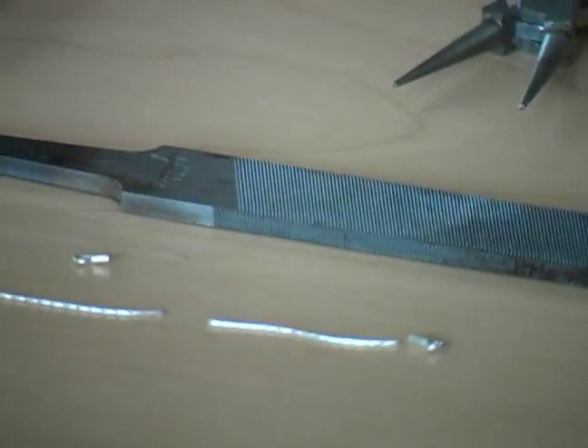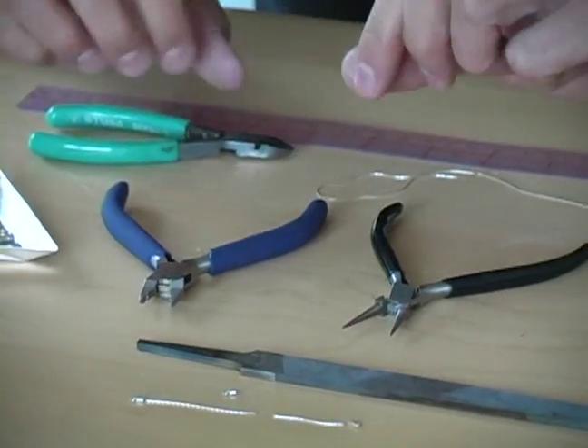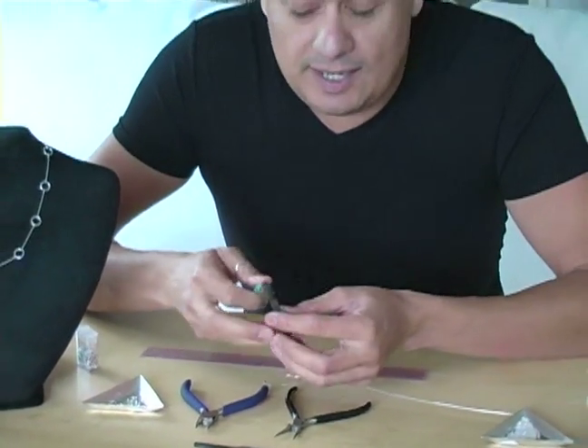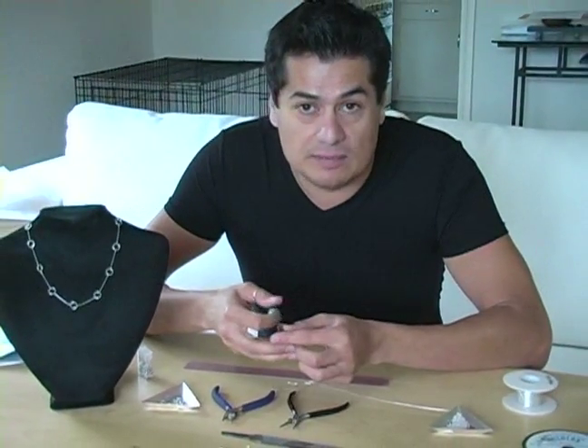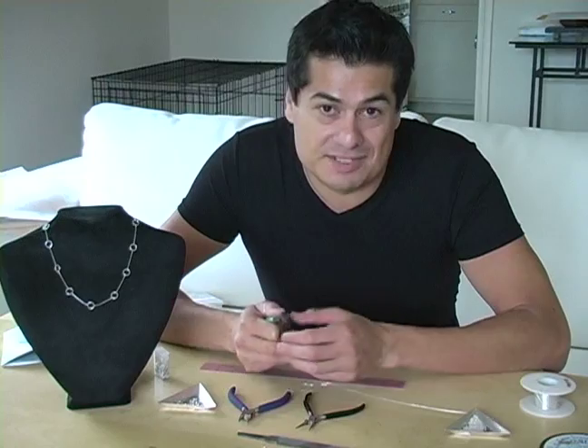Even though they are the same diameter — the hole as well as the chain — it does fit. And you don't need to solder them. They just slip right on, and then we're going to pinch it closed with our cutters. Make sure we don't pinch too hard because we'll cut them right off and then you have to start over, and you have supplies that are wasted.